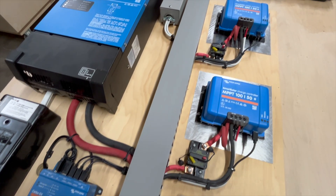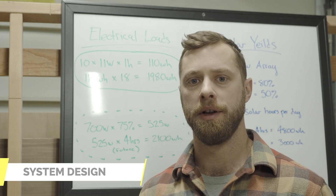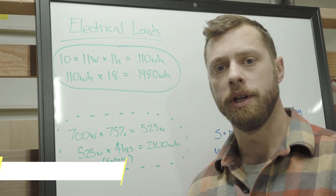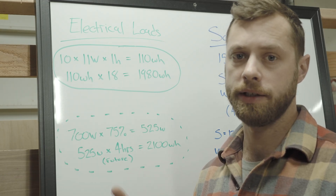Every off-grid electrical system starts with evaluating how much power you're using and how long you need to use it for. So let's look at some of the numbers. If you guys hate math, bear with me — we'll go over this quickly, but it is an important part of system design. To break this down simply, we're going to break the electrical loads down into two sections: lights and air conditioner.